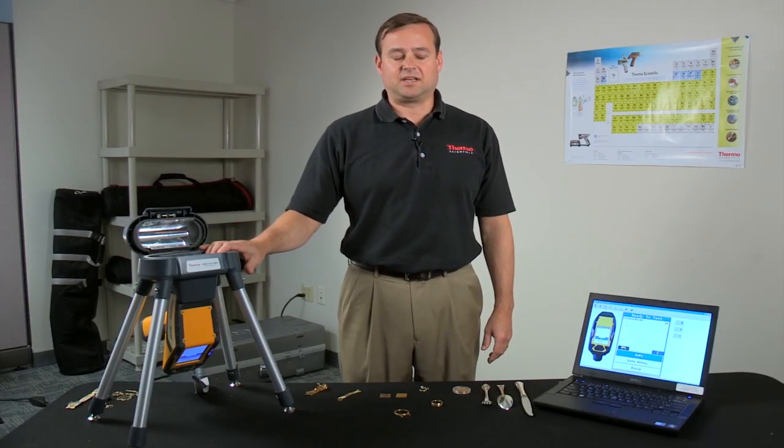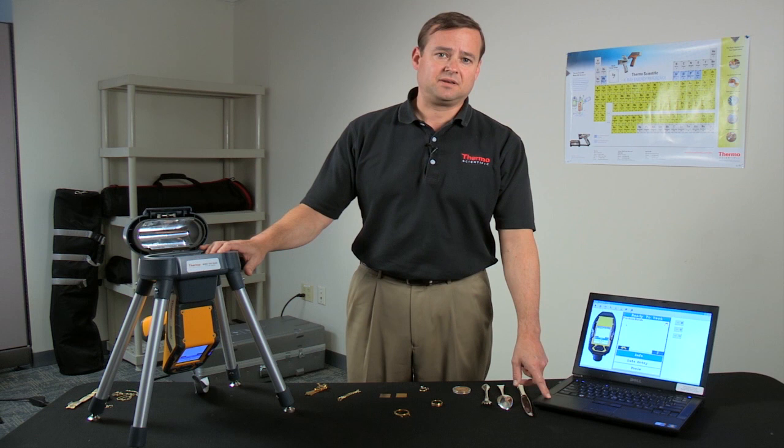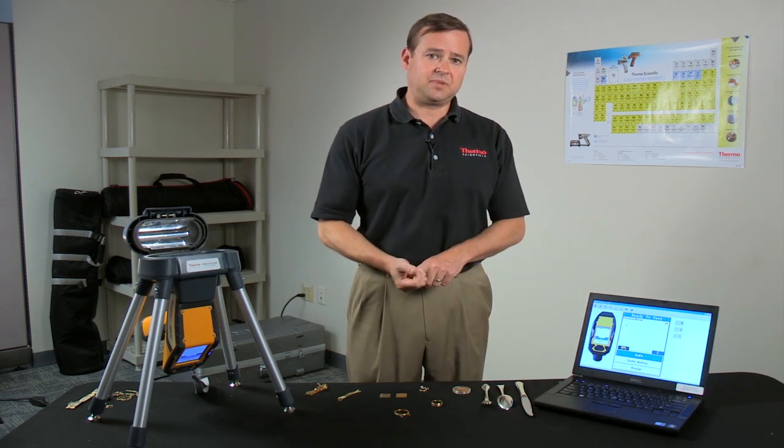Now when the analyzer is docked into a test stand, it's best to run it on a PC. And you have two options, either USB or Bluetooth.